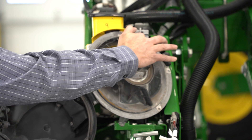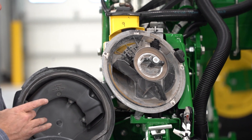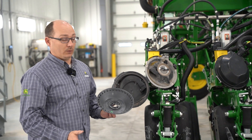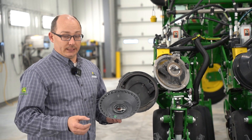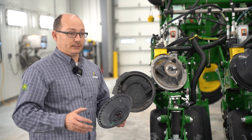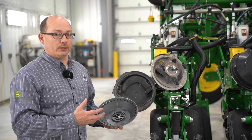That then moves over here, vacuum is dropped. Your knockout wheel takes and pokes the seed into the brush belt, and the brush belt delivers that seed down to the row. This technology allows us to drop the seed right in the seed trench where it belongs, eliminating the chance of any seed bounce, seed roll, things like that. That is why this meter can plant very accurately up to 10 miles an hour.